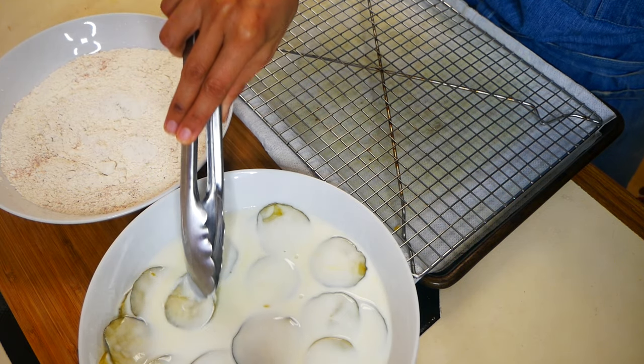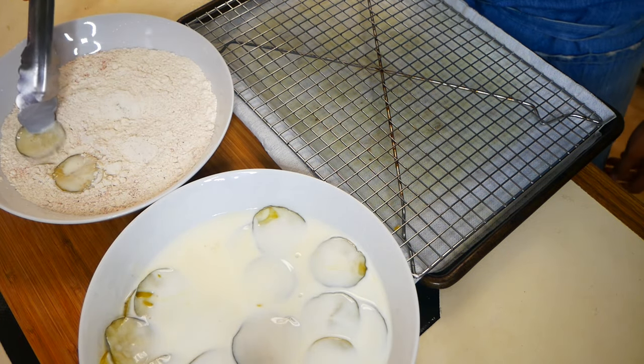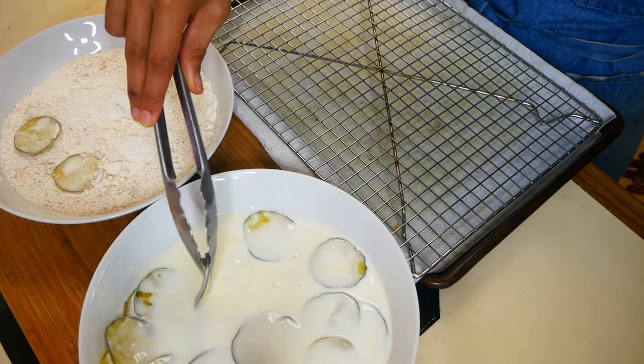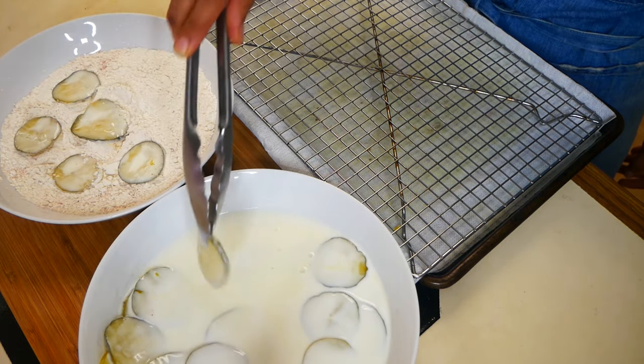Now we're going to dip our pickles into our seasoned flour. This can get a bit messy — I started off with tongs but then ended up using my hands, it went a lot quicker this way. Just continue doing this until all your pickles are coated.